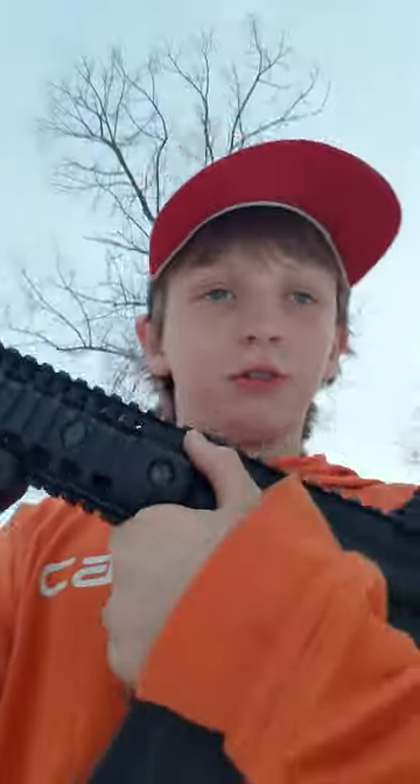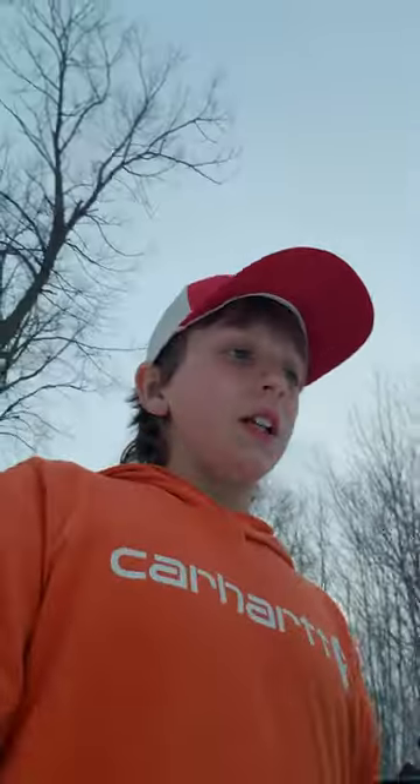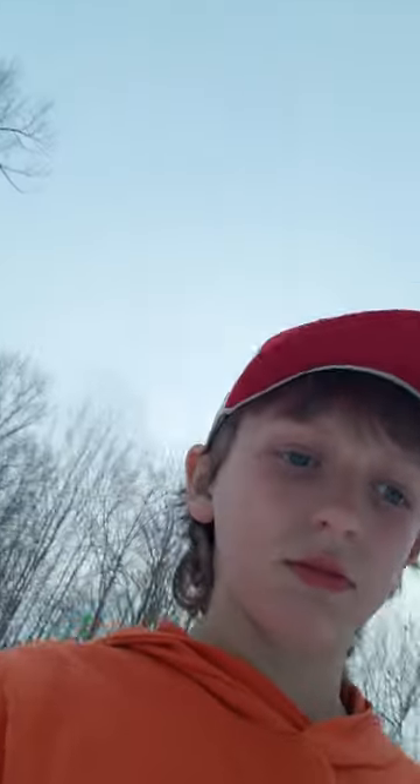I'm headed into the backyard to shoot this and show you what it does and what it doesn't do. I'm going to show you how it shoots and pretty much review it. It's supposed to be an AR replica but it's a BB gun, it is CO2 powered, it's semi-automatic and fully automatic.